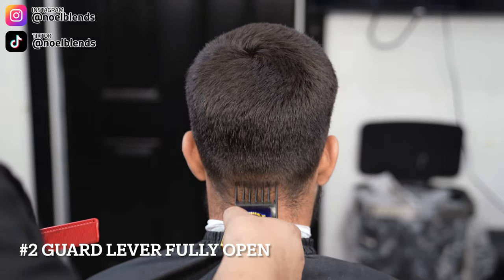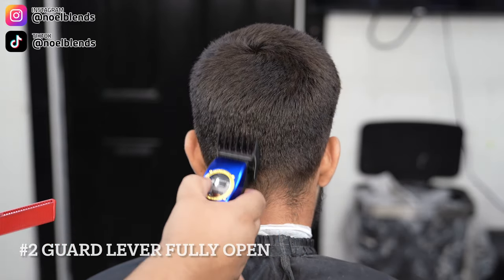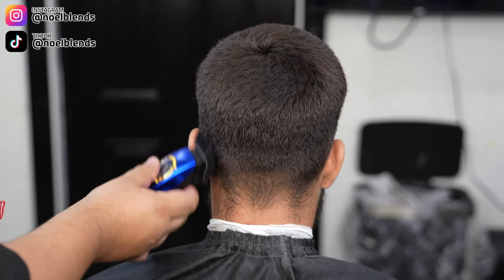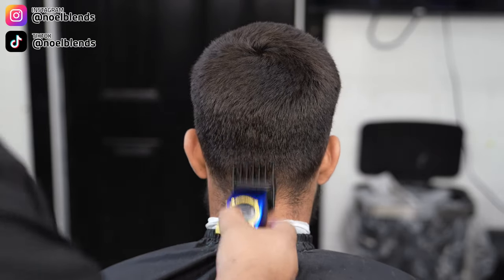Now to start off the back taper, we are going to go with the number two guard, lever fully open, and just clean any bulk that is there — making sure everything's down to the number two guard.